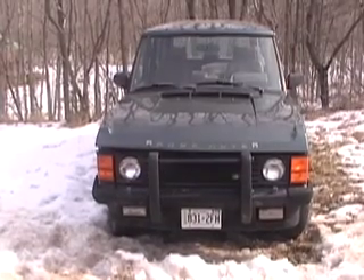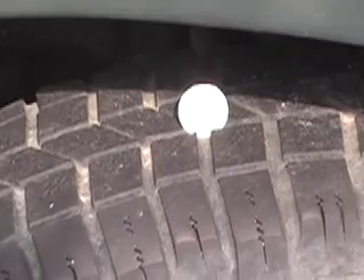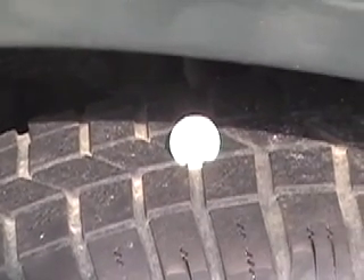There she is. The tires are okay — they'll pass the safety, but they're not perfect.